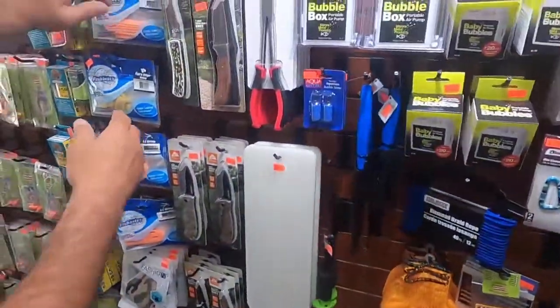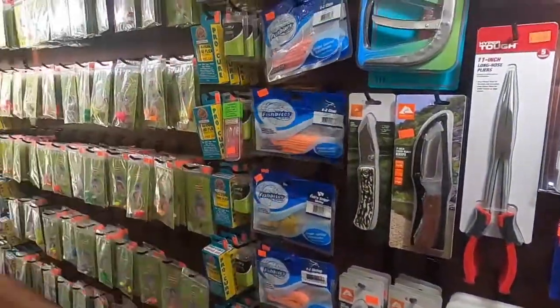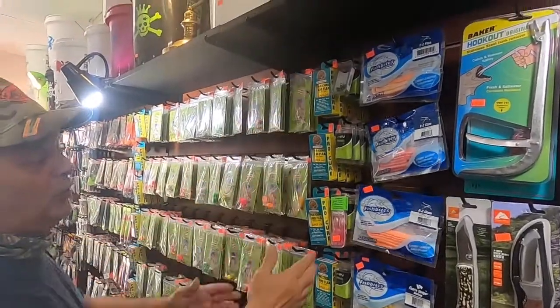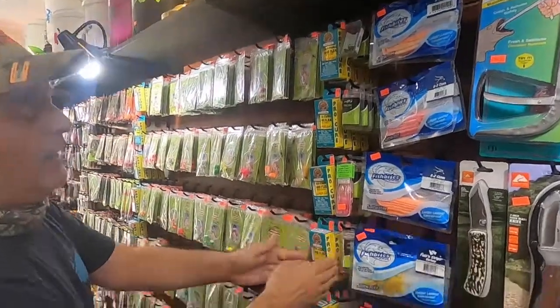We got some knives here. Fish Bite — I recommend highly Fish Bite. Then we have Pro-Cure. These are really good Pro-Cure sand fleas.